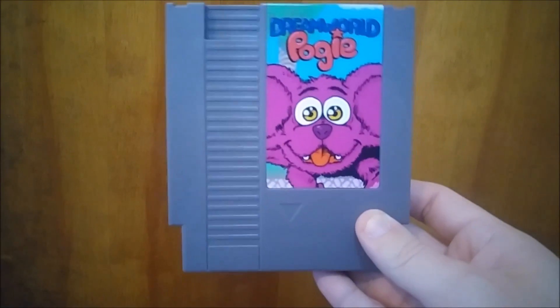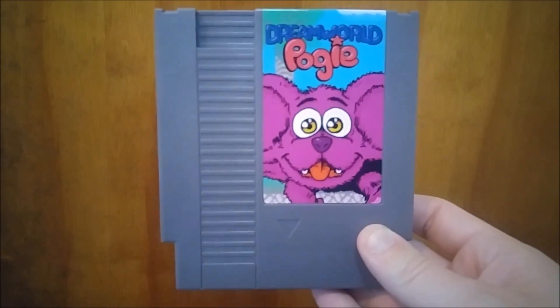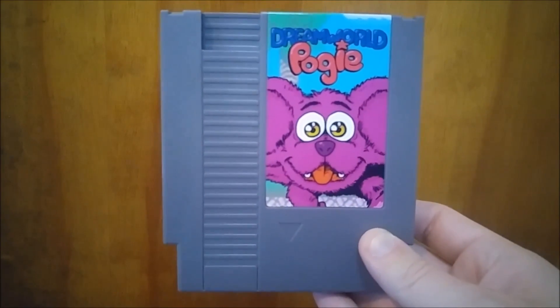I've got my copy of the Dream World Pogian, and I think I'm going to go ahead and take it apart. I already tested it out — played fine. And I'm going to see if I can dump the ROM and load it on an emulator.